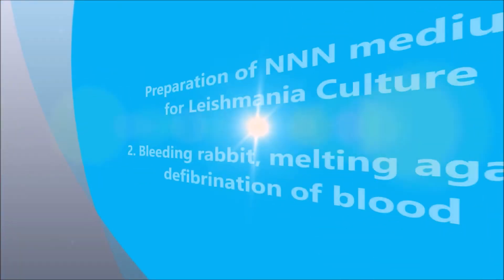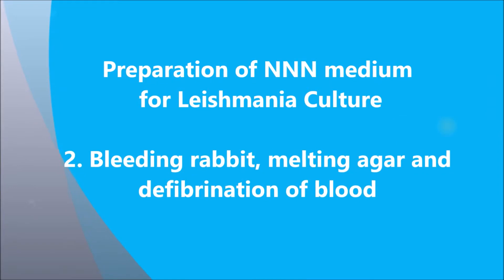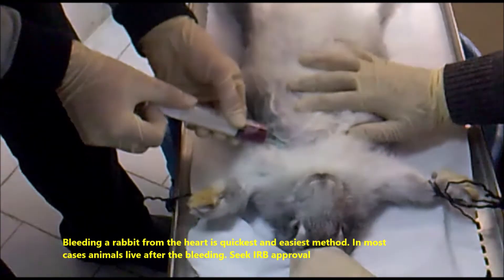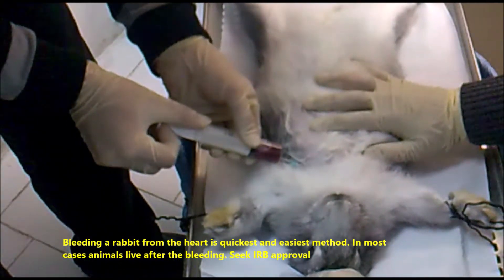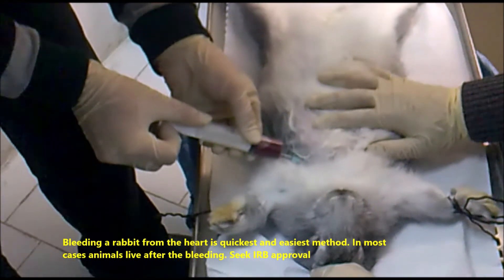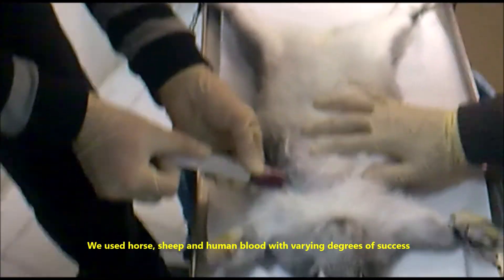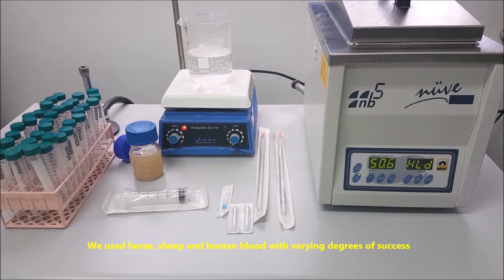Section 2: Bleeding rabbit, melting agar, and defibrillation of blood. Bleeding a rabbit from the heart is the quickest and easiest method; in most cases animals live after the bleeding. Seek IRB approval. Horse, sheep, and human blood have also been used with varying degrees of success.